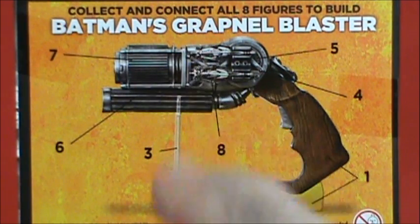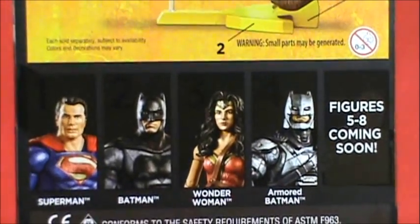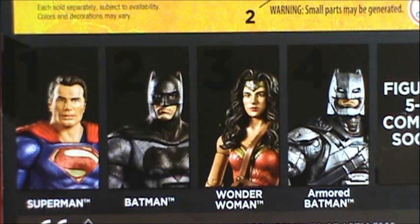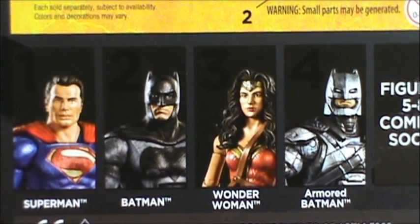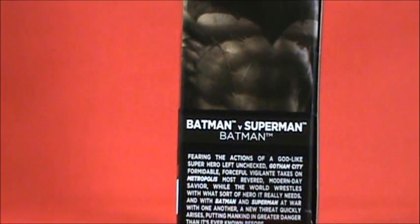Four figures are shown on the box bottom: Superman, Batman, Wonder Woman, and Armored Batman. Figures five through eight are coming soon. We know Lex Luthor and Nightmare Batman are among them, which still leaves two unannounced figures. Similar to the Dark Knight Rises line, they'll probably wait until closer to the movie's release before revealing the last figures.